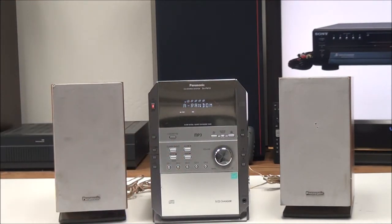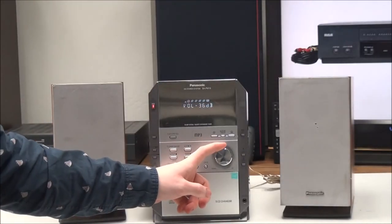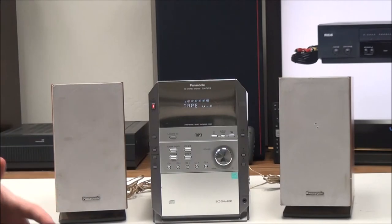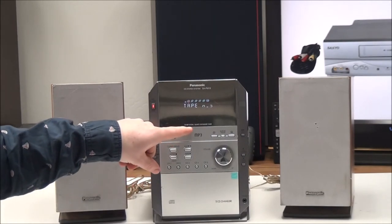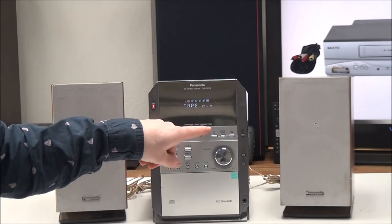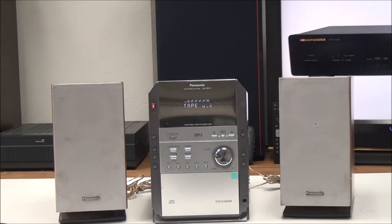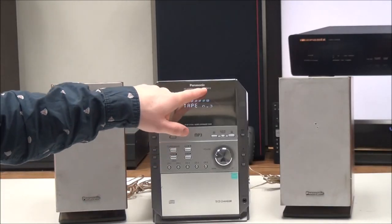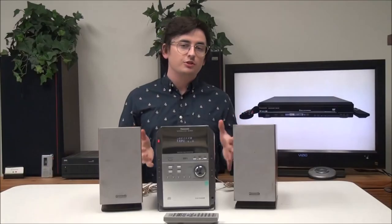Now we'll go ahead and play a cassette. As you can probably tell, these speakers have some really nice sound to them. It says it's got a bi-amp system and a quartz synthesizer tuner — that's for the AM/FM radio. The model number is SA-PM19.